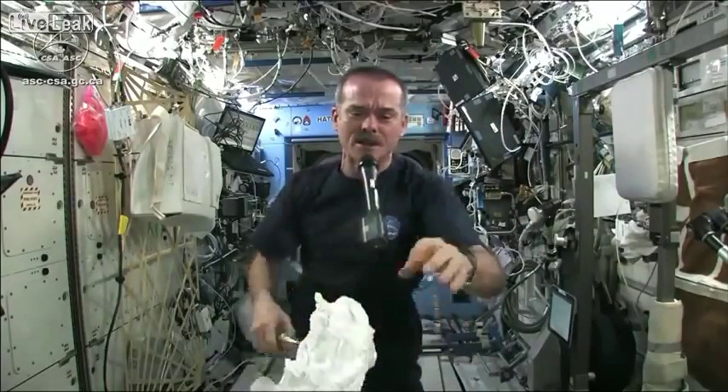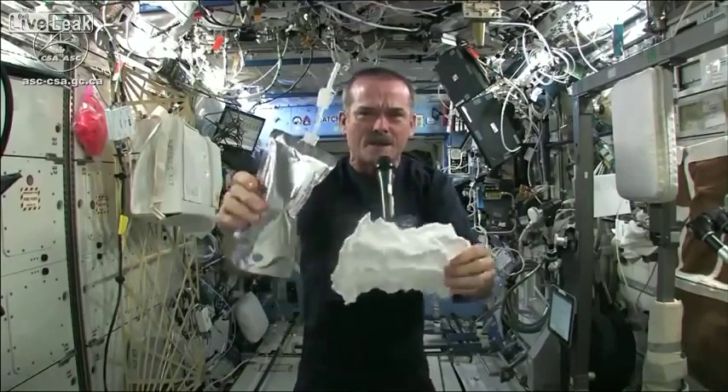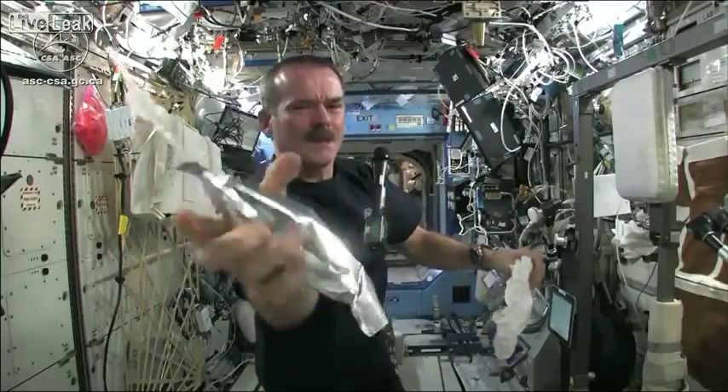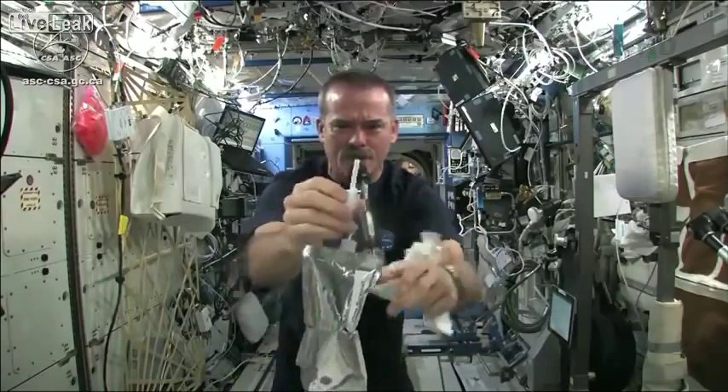Meredith and Kendra suggested that I dip this in a bag, but bags don't hold water in space, so instead I filled a water bag. This has drinking water in it. And I'm going to squirt a bunch of water into this washcloth.